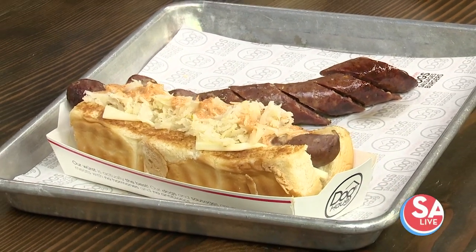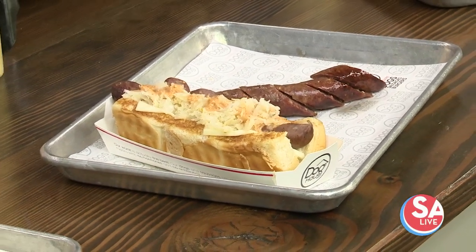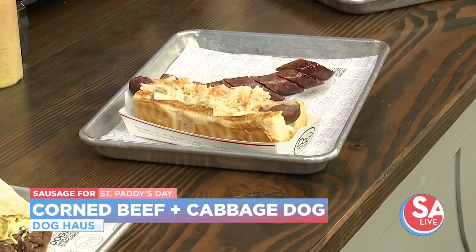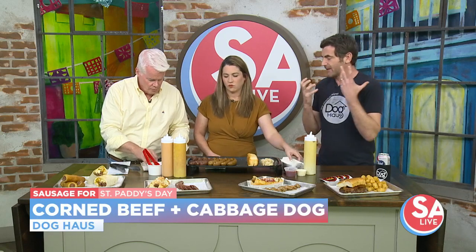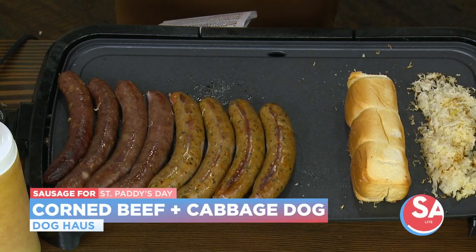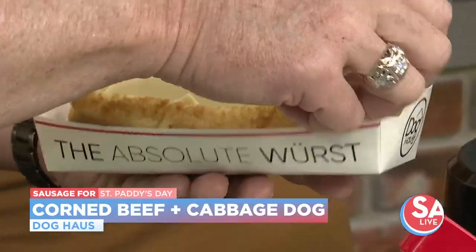You're going to make yourself a dog? Yes. What are we making? This is the one for this month — grab yourself a boat. This is the corned beef and cabbage sausage. We took all the flavors of corned beef, which is basically pickling spice, salt, and garlic, and mixed it with beef. You're going to go with some cheese in there. This is the toasted bun. This is the Wurst way to make it — okay, you're going to go Wurst way? I'm going Wurst way.